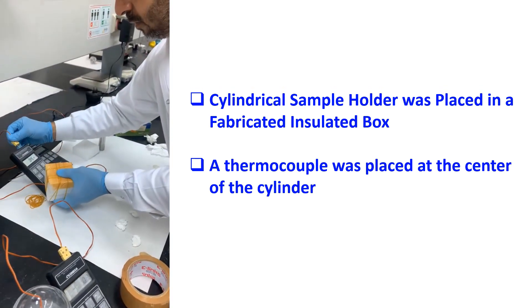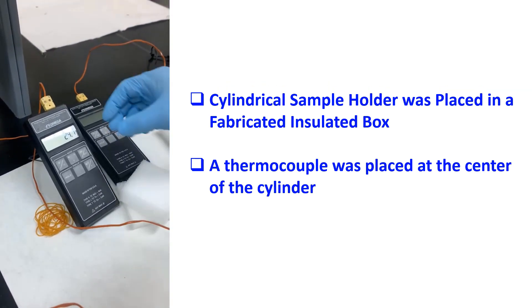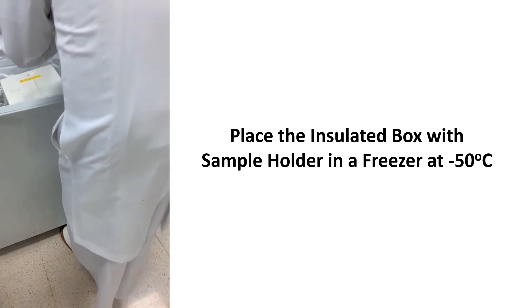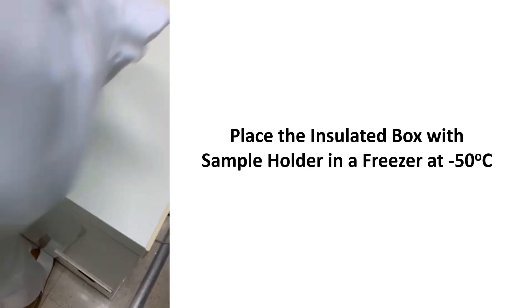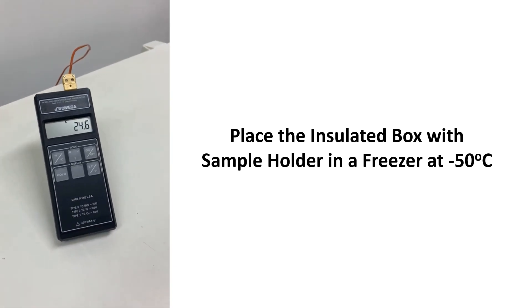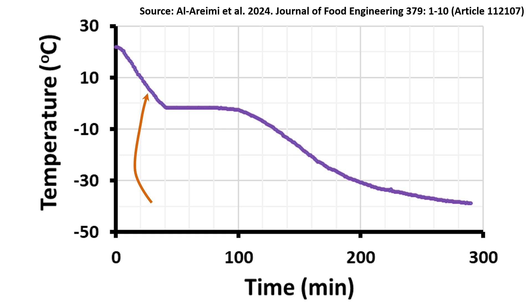We are now checking the initial temperature of the sample; it is showing 24.1 degrees C. The insulated box with the sample holder was then placed in the freezer at minus 50 degrees C and time was counted from zero. The initial temperature was 24.6 degrees C. Temperature recording was started at, for example, one-minute intervals until it reaches equilibrium.